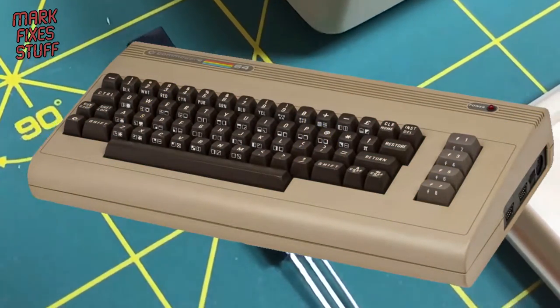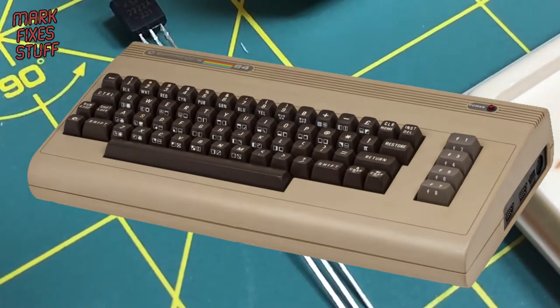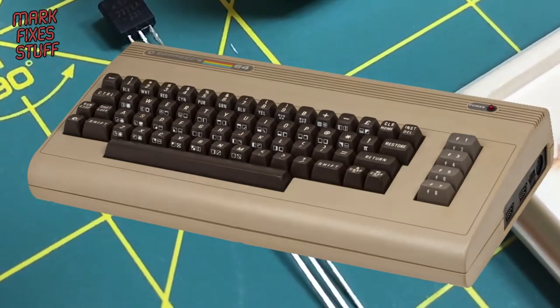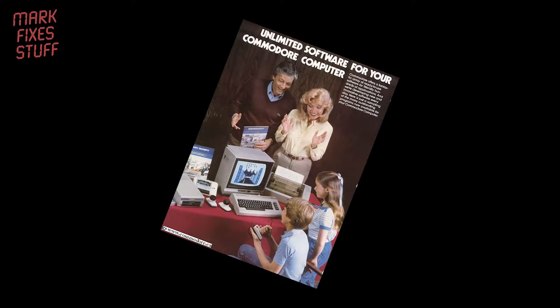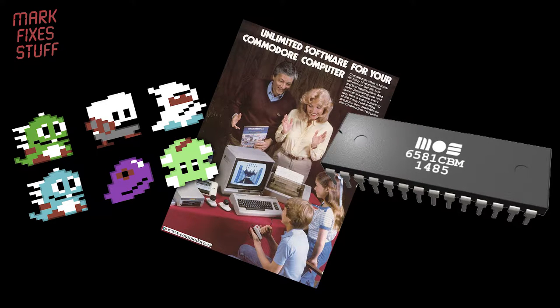Consider, if you will, the humble Commodore 64. Despite its muddy grey colour palette and the fact that it looks like it was carved out of a block of fudge, it remains the best selling computer of all time. Massive amounts of software support coupled with hardware sprites and the legendary SID chip providing the sound means this computer is popular with enthusiasts even today.